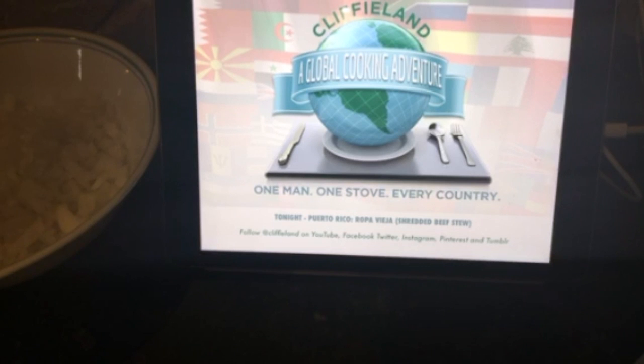We are cooking ropa vieja, which is a shredded beef stew. We're going to do this first part and then go away for about an hour, and then come back. If you're watching on YouTube, this will all be joined together. You can always find us at cliffyland.com, on YouTube, Facebook, Twitter, Instagram, Pinterest, and Tumblr as well.